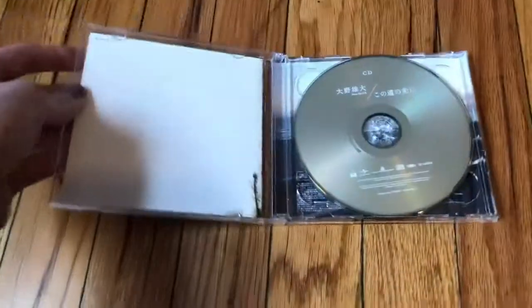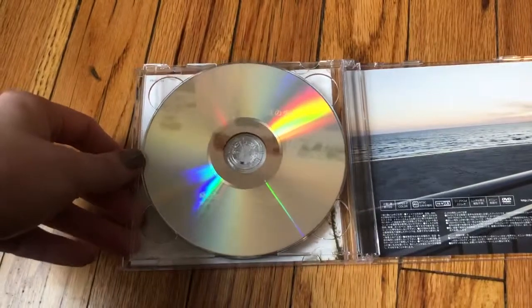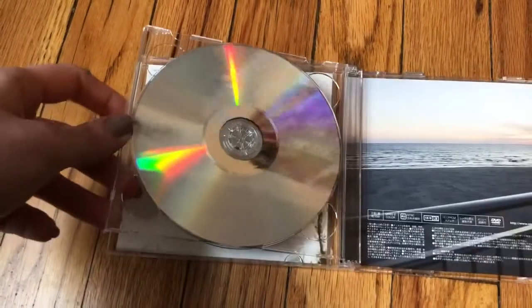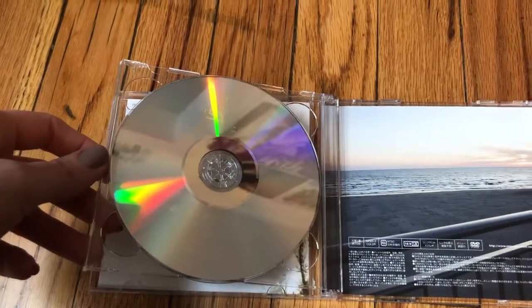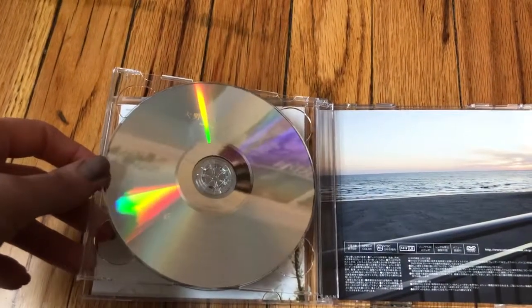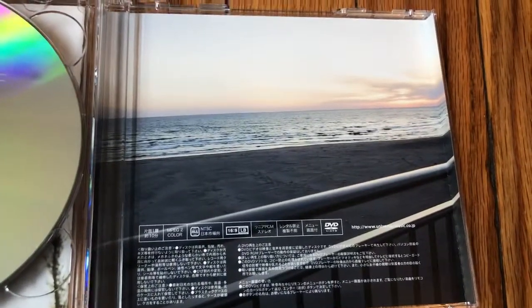Let's take a look. Here we've got the CD and the album. It's very reflective — you can see my apartment reflected in there, including my New East poster and Junsu poster. And here's the booklet.